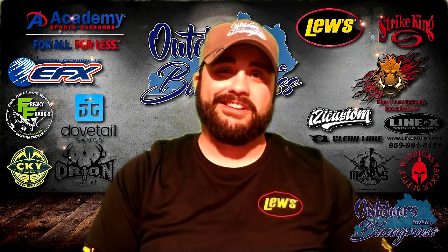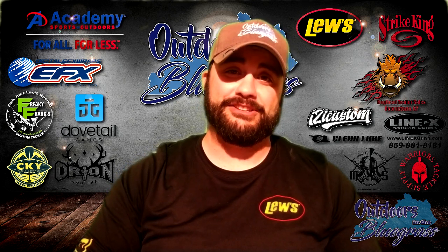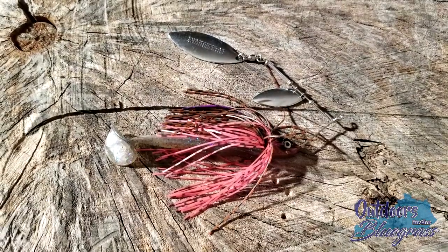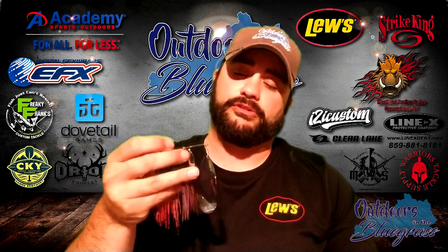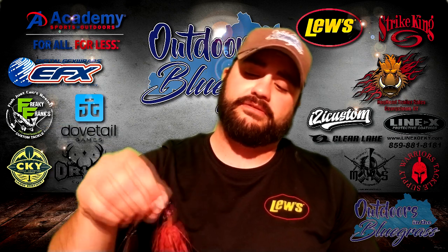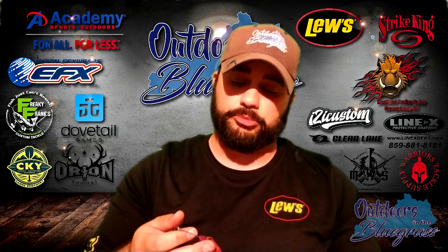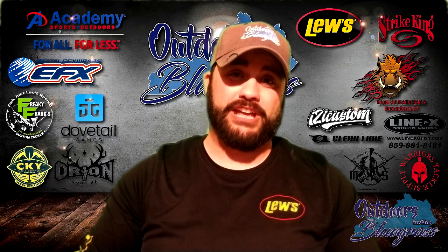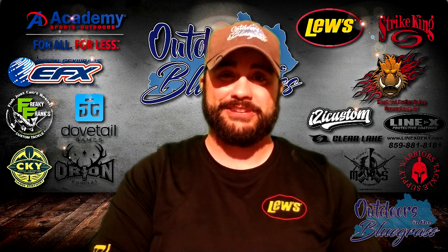Before I could even review and film what's going on inside this month's box, I had to open a bait and use it. Sorry! But it's this Lunker Hunt spinnerbait. I've attached a little paddle tail fluke to the end of it as a nice trailer. Look at the size of the willow blades on this thing — they're silver, which is always my preference over gold. The skirt color scheme is kind of troutish: pink, purple, and orange with black specks. It's a super cool color combination, and it definitely catches fish. That came in this month's Warriors Tackle Supply subscription box and I was stoked — I opened it and used it before I could even get the video done.